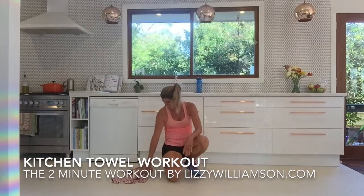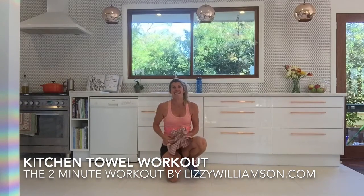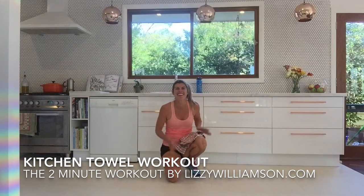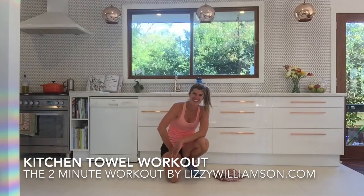I hope you enjoyed that. You may never look at tea towels the same way ever again. But do try it out at whatever level you can do. I hope you enjoyed it and I'll see you in your next workout soon. Bye bye.